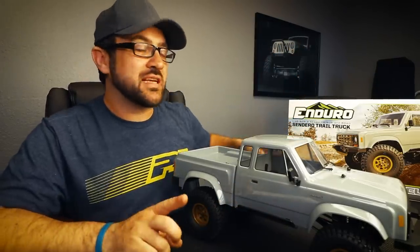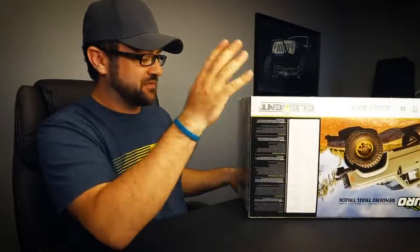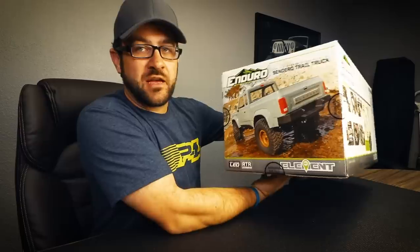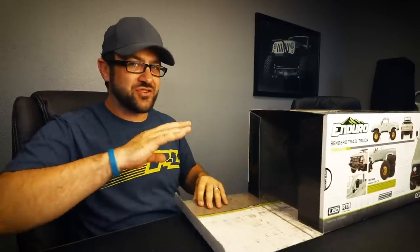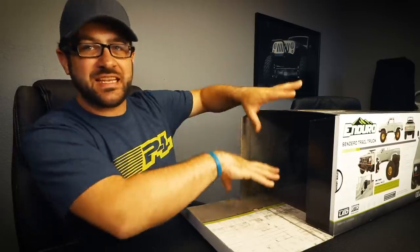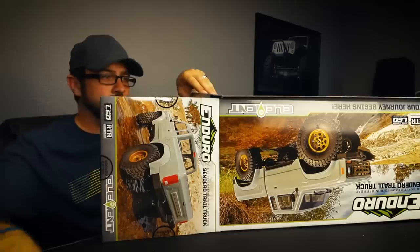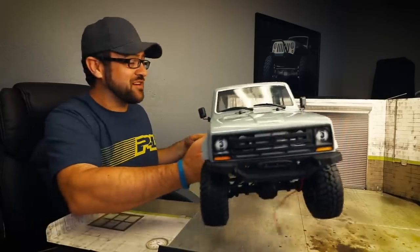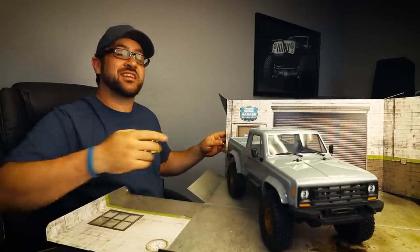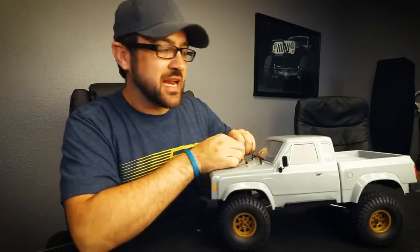Before showing you under the body, I want to show you a couple of things in the box. Inside you've got a little scale garage — I'm not big on saving boxes but this one is pretty cool; it's a nice added touch. When you buy your Enduro you can open up the box, set your truck in there, and take its very first picture in a scale setting. Now let's take out this body and show you what lies underneath — there's a servo-style plug that goes to the included front LED headlights that you disconnect from the ESC to power those up.